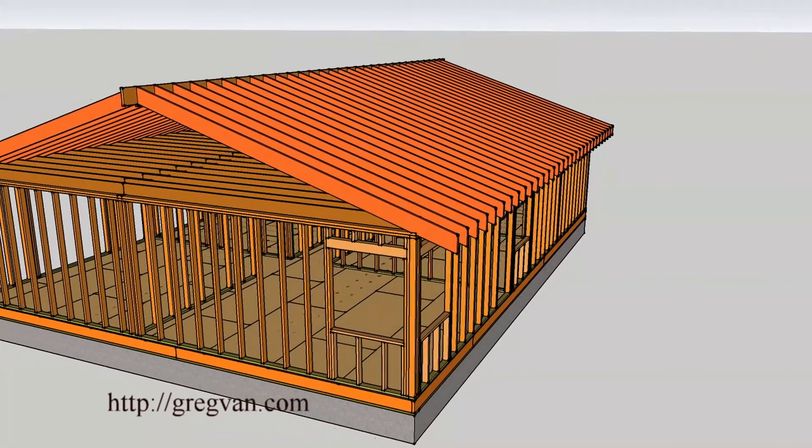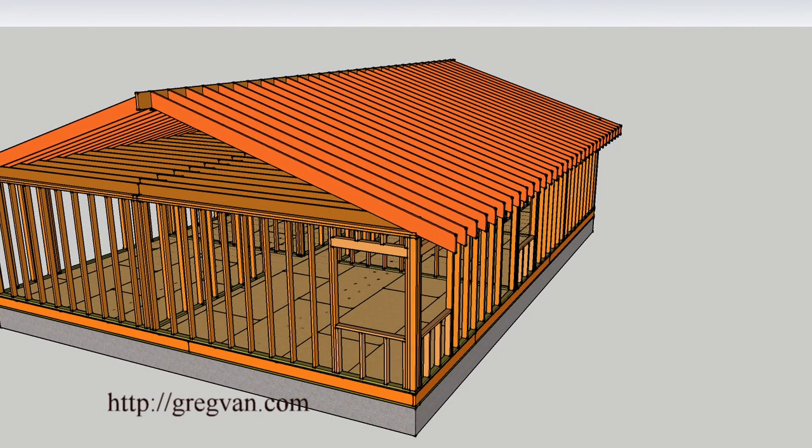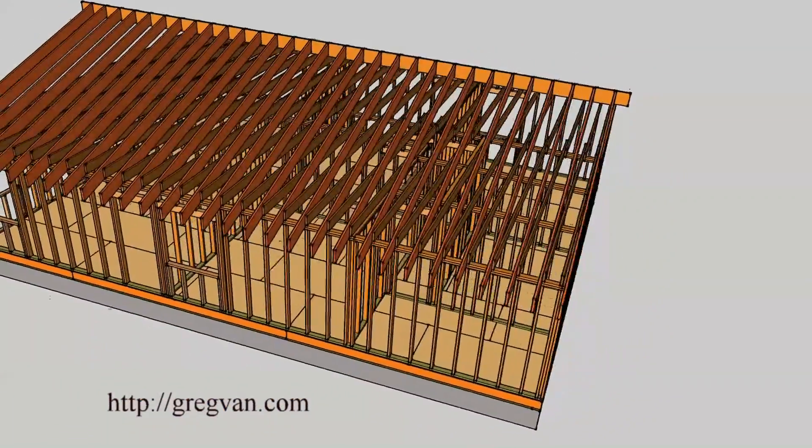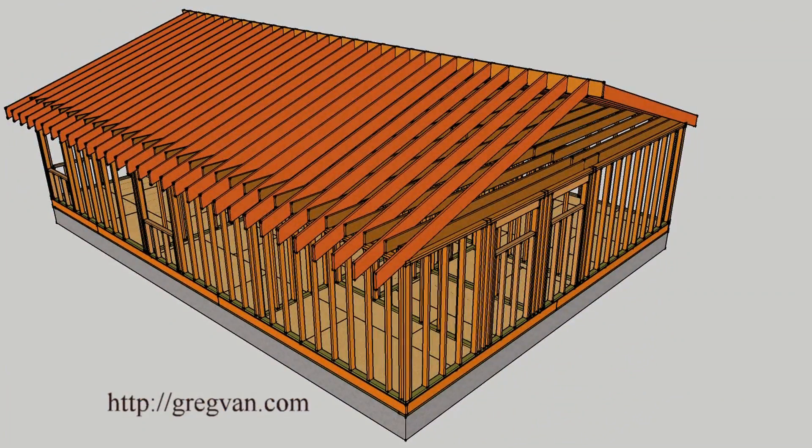There are all your rafters. Rafters can be spaced 16 inches on center or 24 inches on center, depending on the engineer. You can't just build something and assume it's going to be safe — engineering requirements apply.